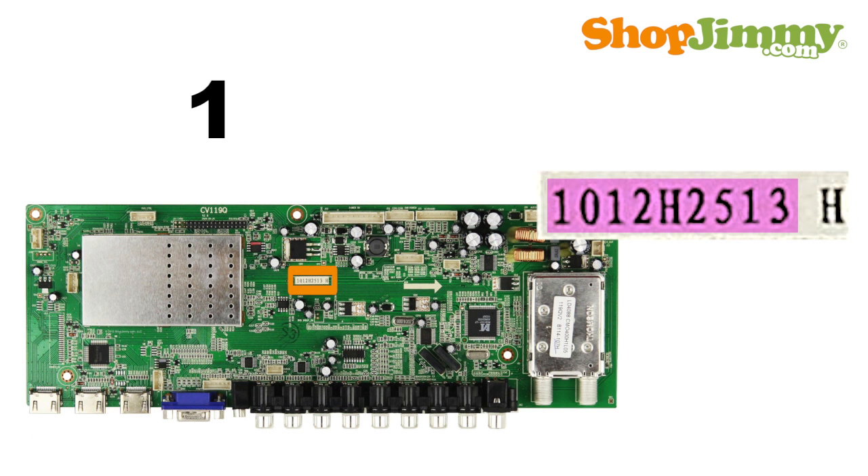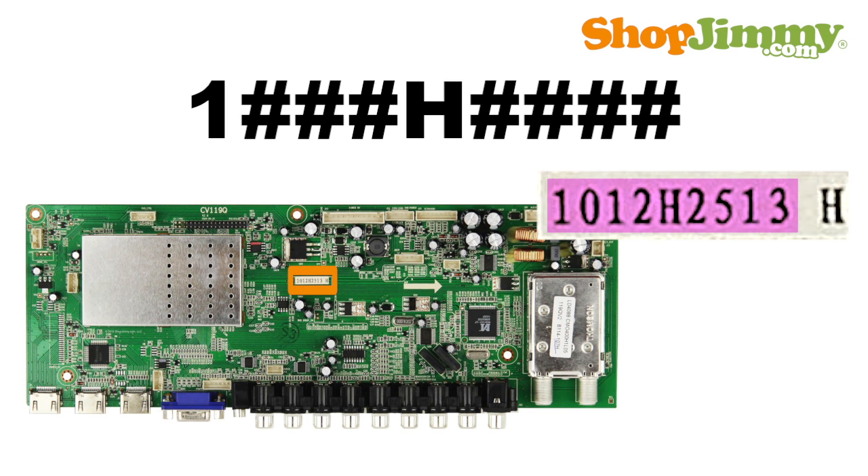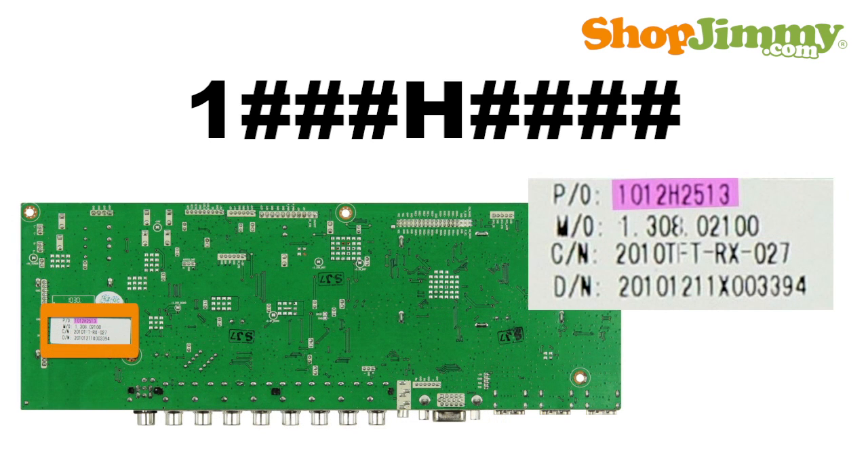Some part numbers begin with the number 1 and are followed by 3 numbers, the letter H, and 4 more numbers. Sometimes this part number can be found on a barcode label on the bottom side of the board.